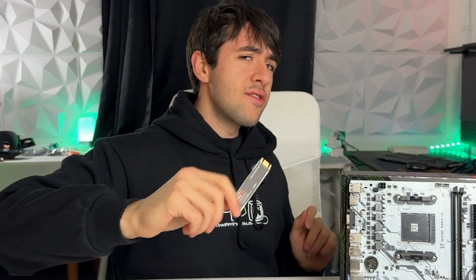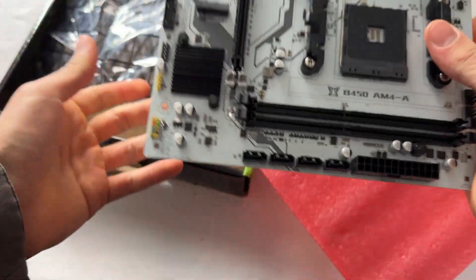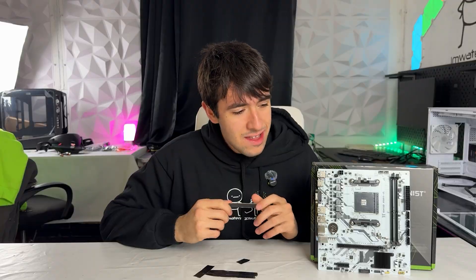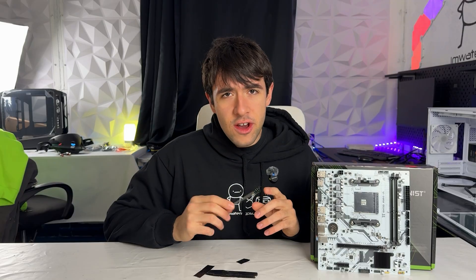Is this yet another Chinese scam when it comes to PC hardware? Or is this an actual decent drive where they're just making poor marketing choices by trying to sell it to you, reminding you that the name is similar to Samsung? Well, this is why we're here today, so we can take a look. We're testing it on another Chinese motherboard, the B450 Machinist, which I've also reviewed on the channel. It's a pretty good motherboard.